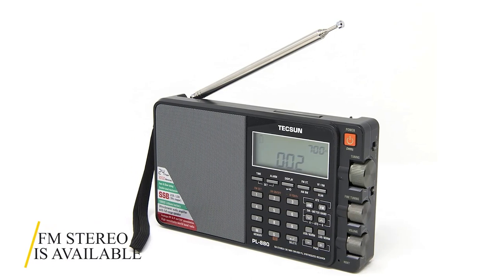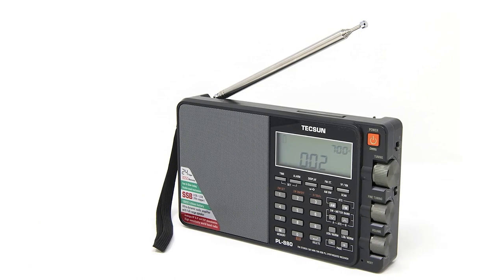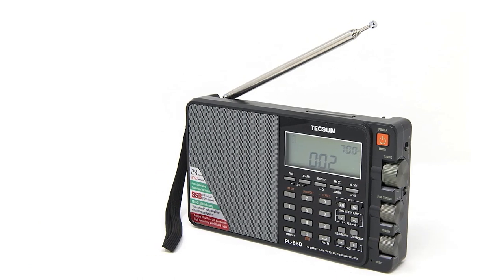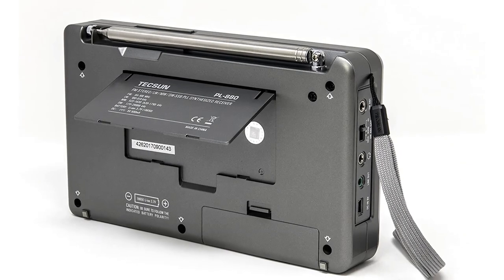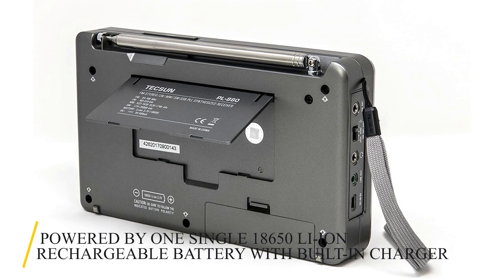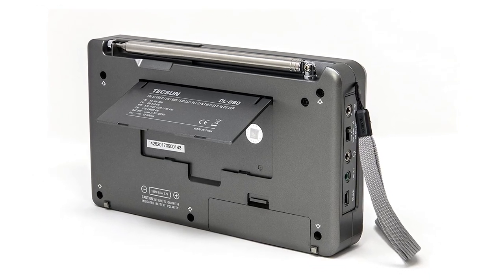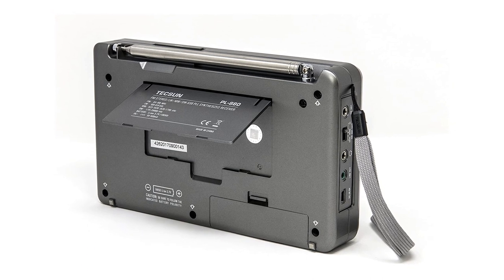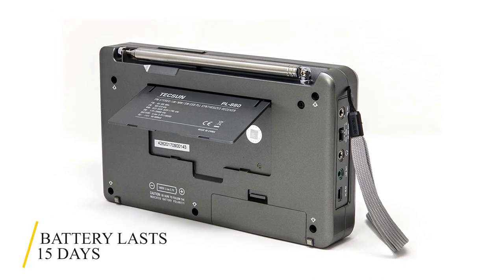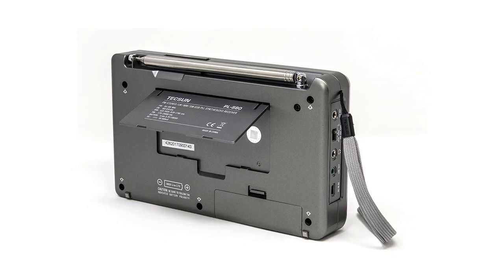FM stereo is available through the headphone jack, although it doesn't have the bass that some larger models have. This hardly makes any difference to the listening experience. The radio is powered by one single 18650 Li-Ion rechargeable battery with built-in charger. With heavy use and backlight on, the factory-supplied 2,000 mAh battery lasts about 15 days. When it does discharge, you can recharge it in the radio, or swap it out with another inexpensive battery.